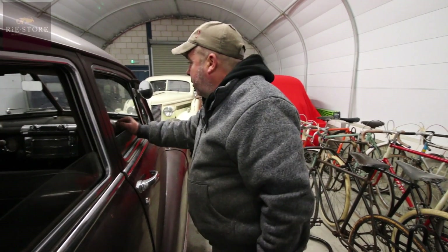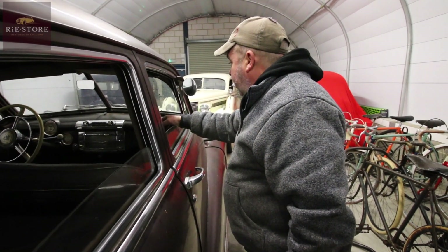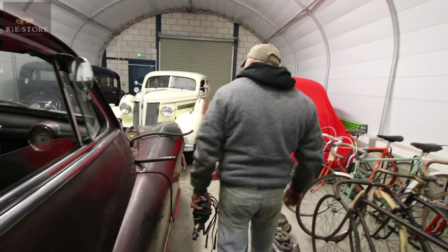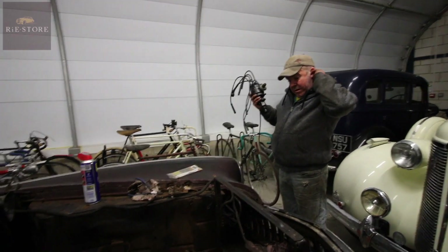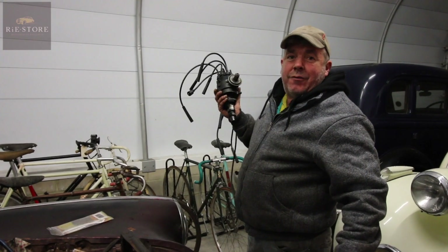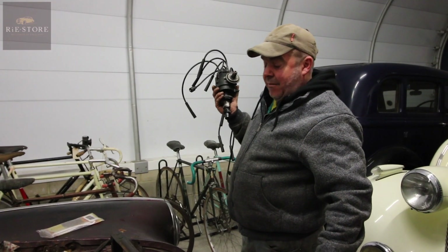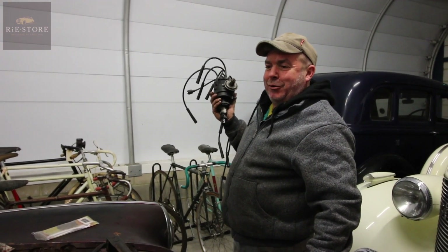Rebuilt all the windscreen wipers - all the cables were falling out of that. Redone a lot of the electrics. I've got to change a few switches in the dash. Got the radio working. The brakes work okay so there's no point looking at them. So it's just a matter of cleaning now and then I'll have to get underneath it and get all the crap out of the bottom of the engine - but it can't possibly have any more crap in it than it had. It's an impossibility.